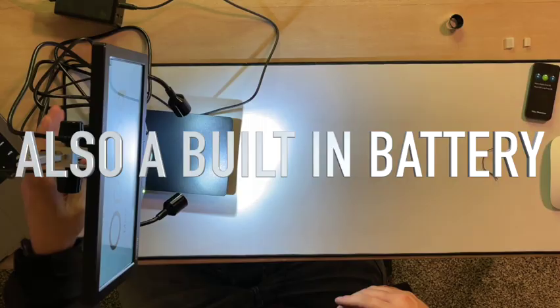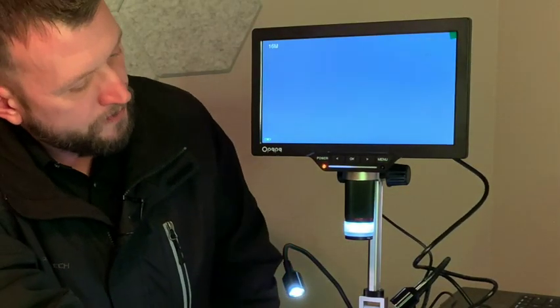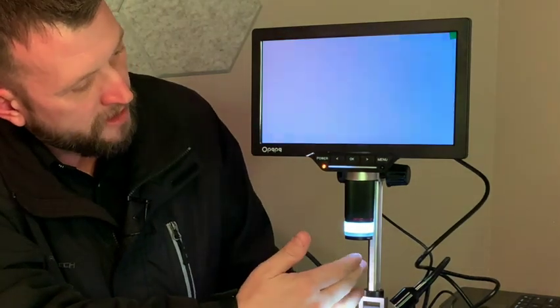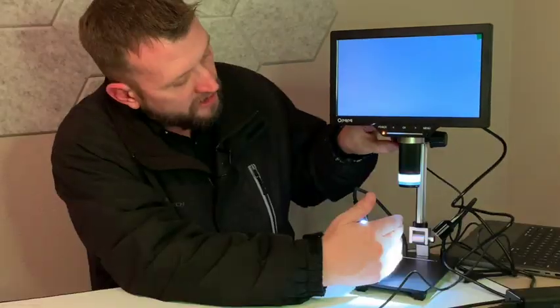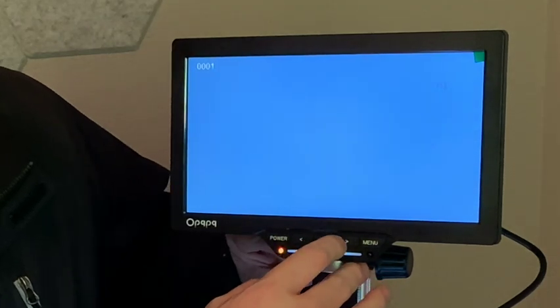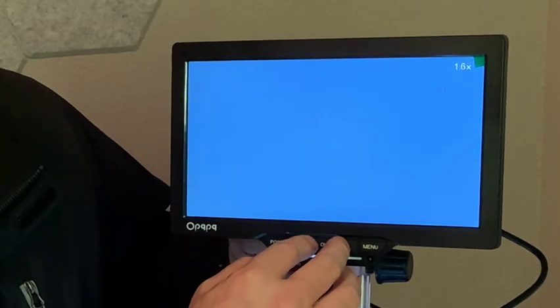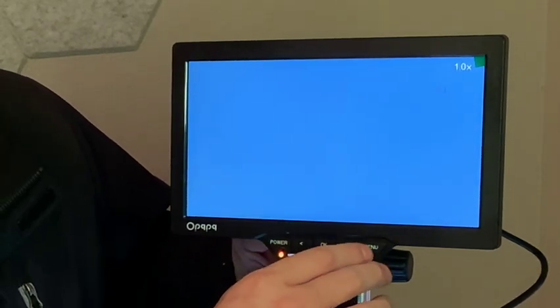You can see the display right away, and this is where we make our lower adjustments to zoom in. If you hit the OK button, you can choose your zoom level: 1x, 1.3, 1.6, 2.4, all the way to 16 times magnification.